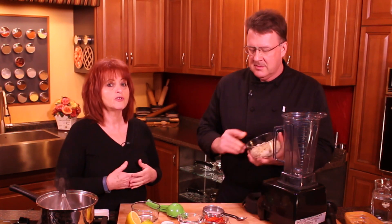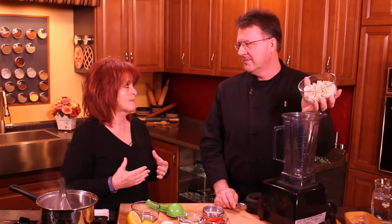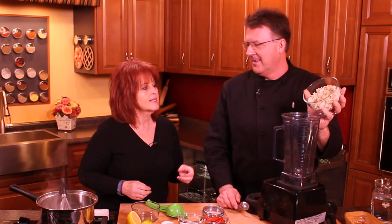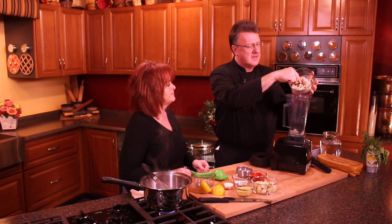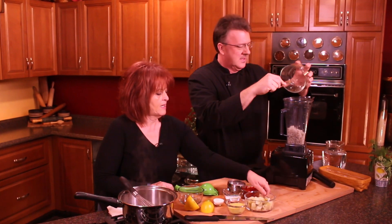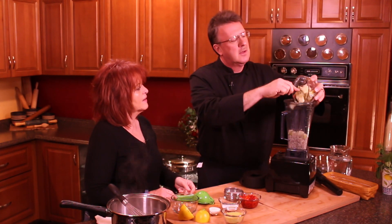You need a blender. If you don't have a Vitamix, just puree until it's as silky as possible — there's nothing worse than a gritty cheese sauce. So just dump and pour, everything's going in there. We're gonna do some potato — is that about equal parts? And we're just going to hand off what's next.